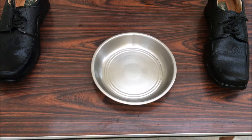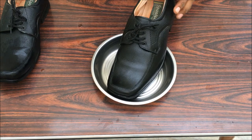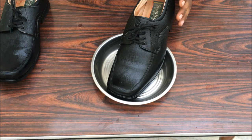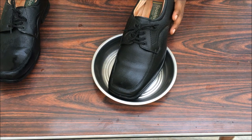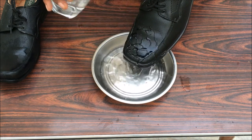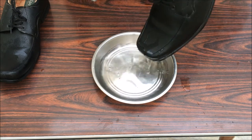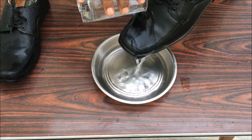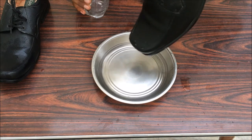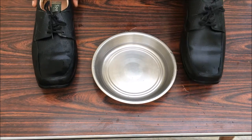Now take the shoe where you have applied Vaseline and pour some water on it. There you go — the water is not going to stain your shoe, and there's no shoe polish in the water. This is how you make your shoe waterproof.